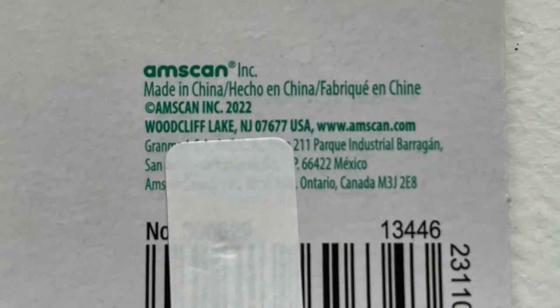AmScan is actually a company that makes party favors. You're not going to find these at a musical instrument store — you're going to find them at, like, a Party City. You can see this is a bag of AmScan kazoos in six different colors, and if you look on the back it says Made by AmScan. There are exactly a dozen in this bag.